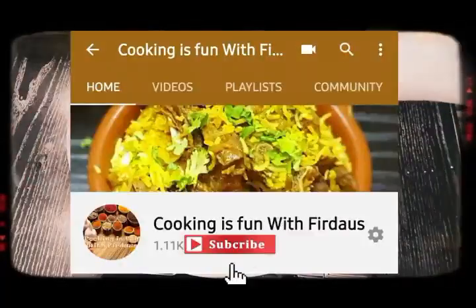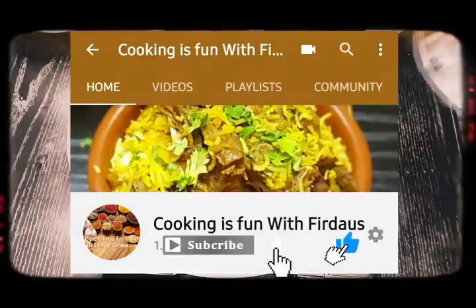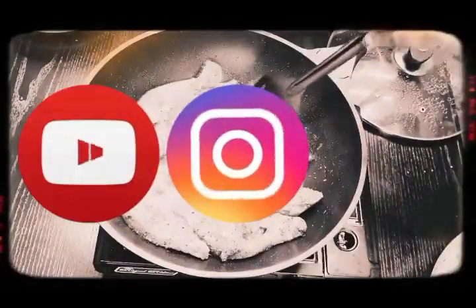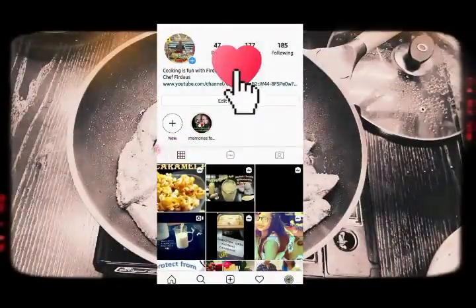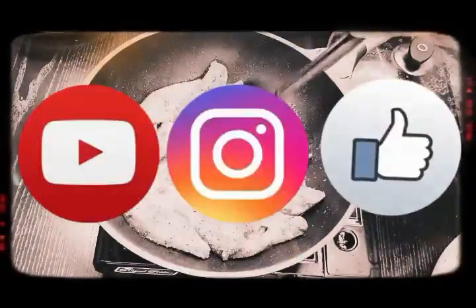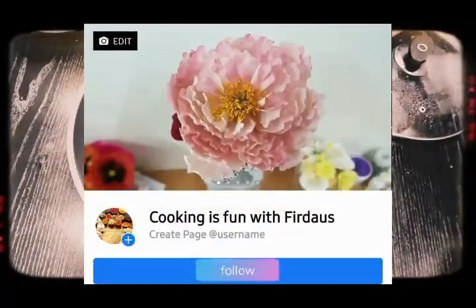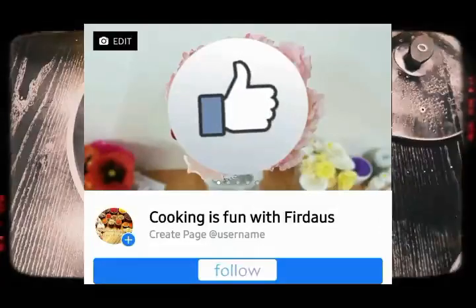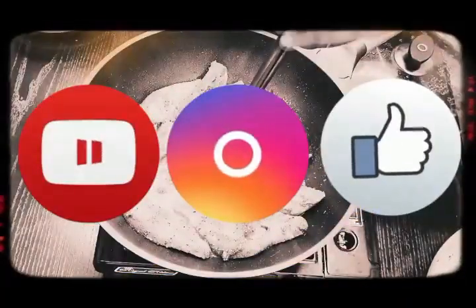Please follow me on my YouTube channel, Cooking is Fun with Firdaus — thank you so much for that. I'm also on Instagram, you can search Cooking is Fun with Firdaus or by my name Firdaus Norayan, and like and follow me. I also have a Facebook page — Cooking is Fun with Firdaus. Stay blessed, stay safe, save lives, stay at home. Take care, till then, Allah Hafiz.